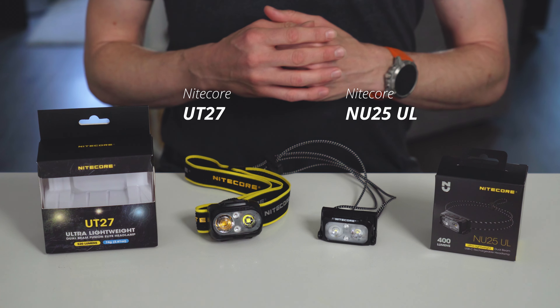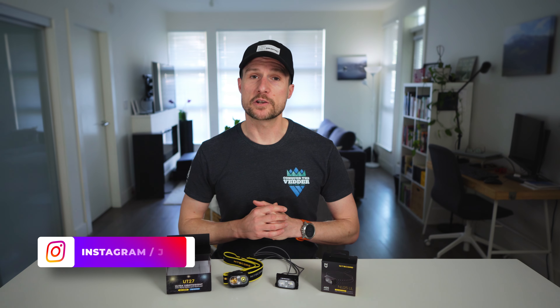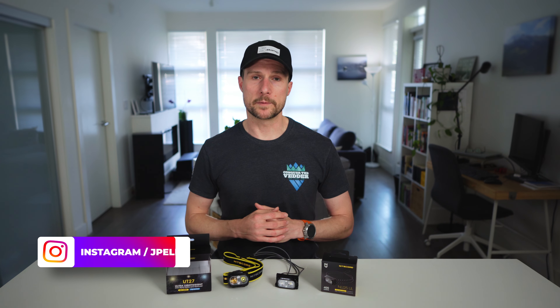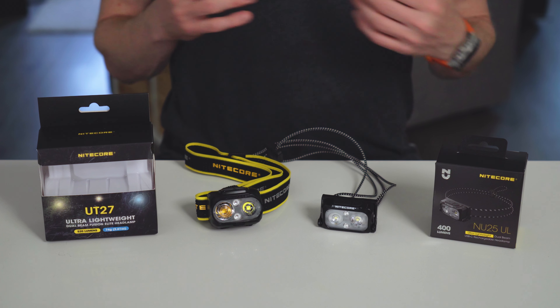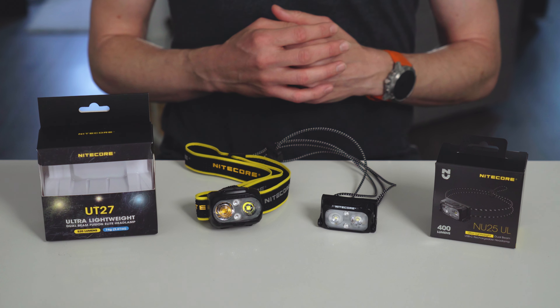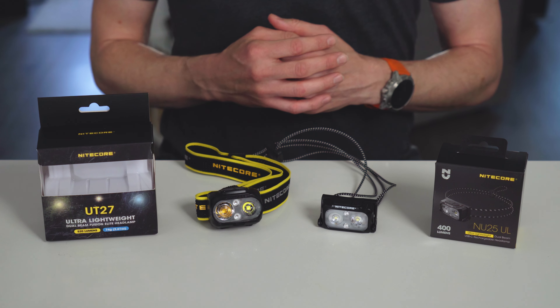As usual, I'll start by going over the features and specifications of each of these headlamps and then rate them based on a series of criteria like fit and build quality, before describing my own use case for each, which I think is the part you might find the most valuable. Because like with most headlamps, these both work quite well in some very specific situations, but fail in many others.